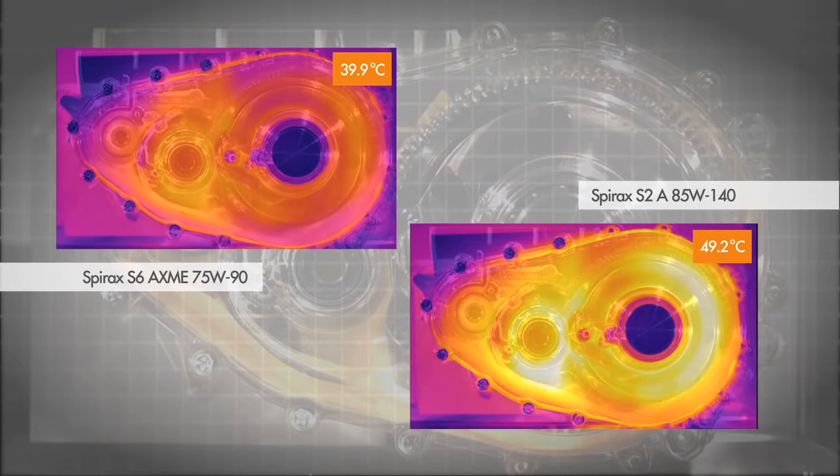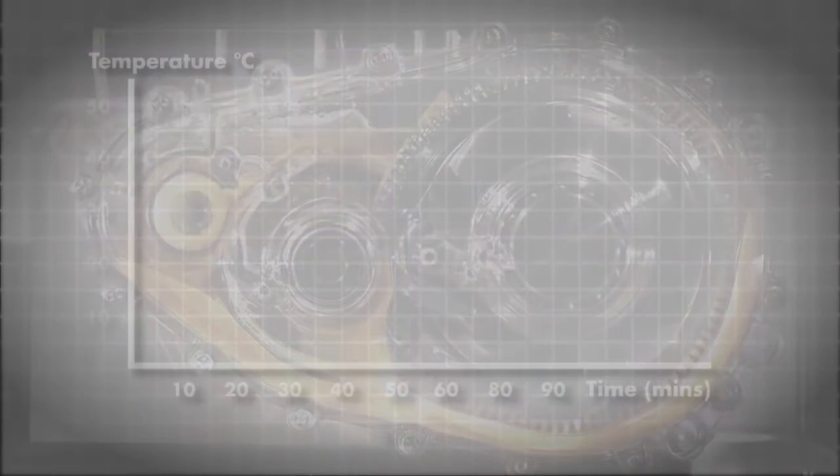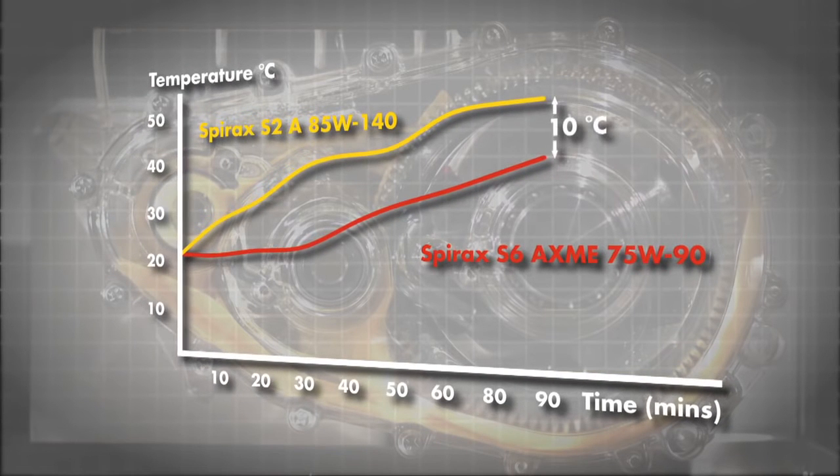Once the gearbox is fully warmed up, the temperature of the more viscous SAE 85W-140 oil is approximately 10 degrees centigrade higher than that of the SAE 75W-90. This temperature difference is due to the lower friction of the SAE 75W-90 oil.